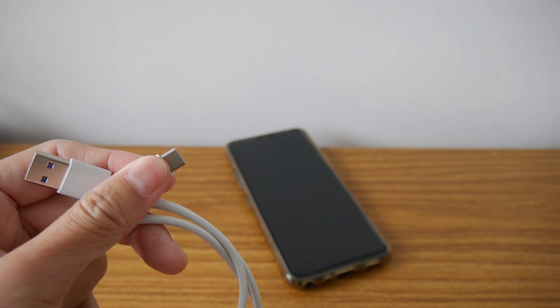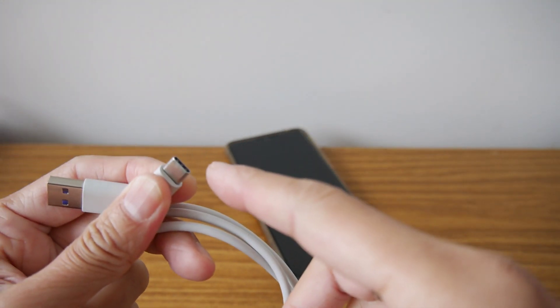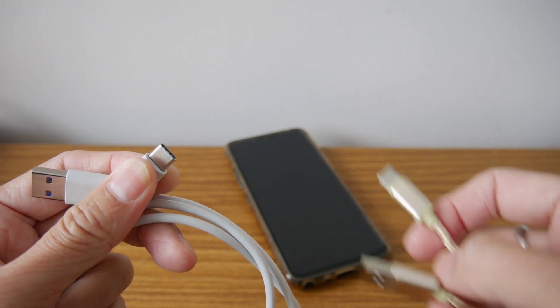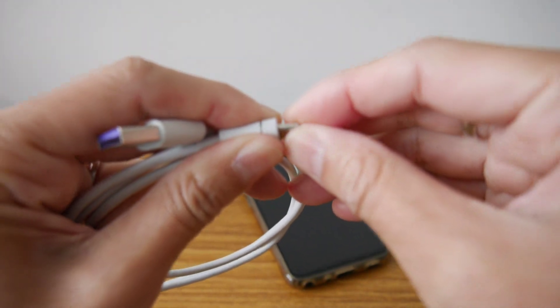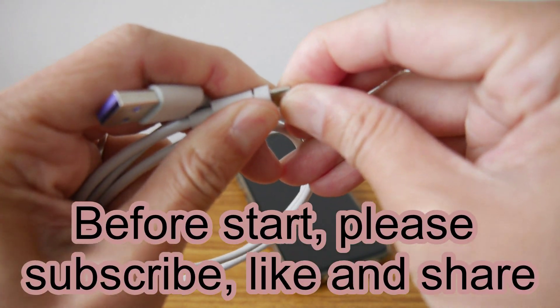Hello, today I'm going to change this USB Type-C head from this wire - this big, long wire. One day when I was using it, I bent the head and now it is moving up and down.